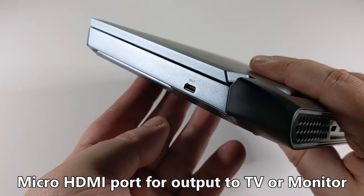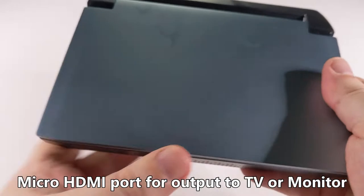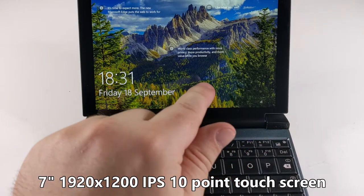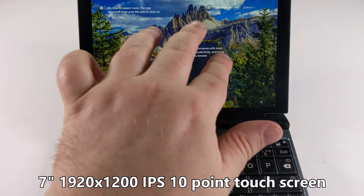On the side you've got a micro HDMI output, so you can plug that up to a monitor for example. You've got a 7-inch IPS screen which is 1920 by 1200 resolution, and that's also a 10-point touch screen.